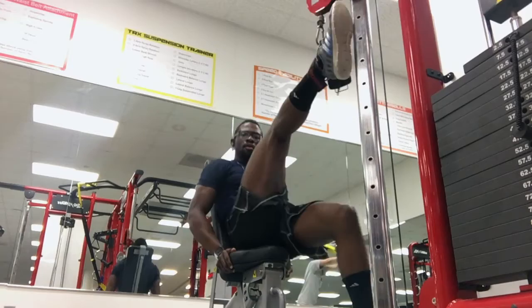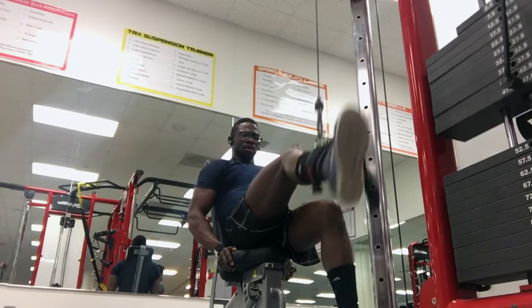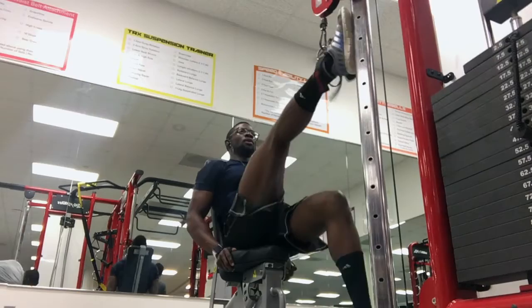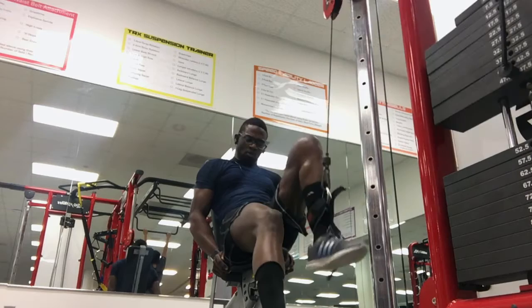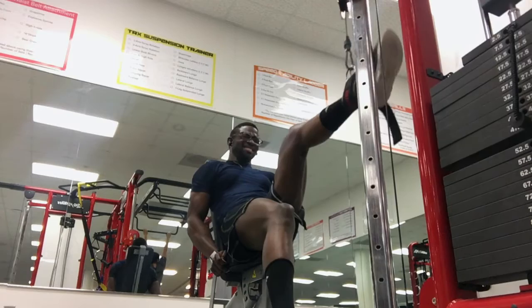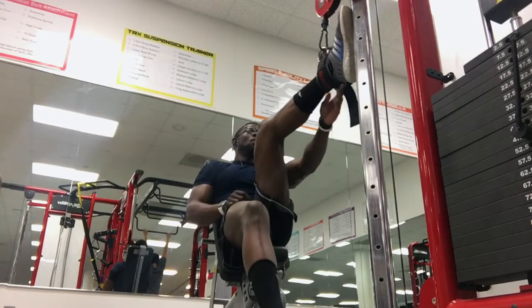The last movement for my hamstrings was seated single-leg hamstring curls. This is completely new to me — normally the machine has a little bar and you just do that, but I don't have that machine anymore so I had to adjust. Yesterday was my first day on it. I could feel it working the muscle correctly. I did six to seven sets of eight per leg, and that was basically the workout.